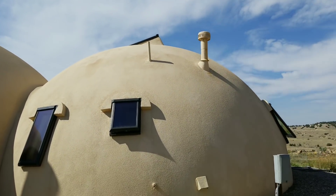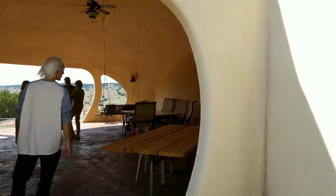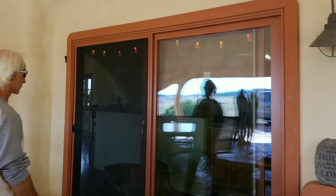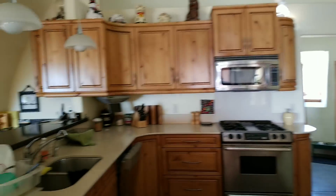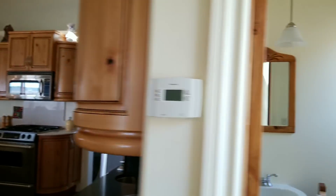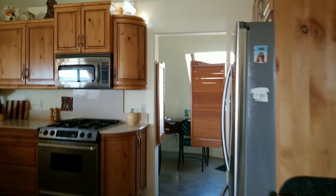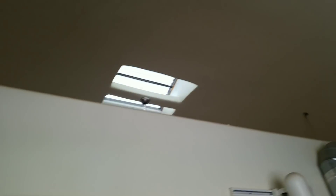The domes are very deceiving from the outside — you can see the whole dome and feel like it's small, but I'm going to take you inside and change that thought. Here's the entrance into the dome. This first dome has the kitchen, which is in its own separate dome. You can see it has a beautiful skylight with a venting fan, and it's extremely spacious. Past this big beautiful kitchen, towards the back, is where we have our water heater, tank, and all this extra storage space.